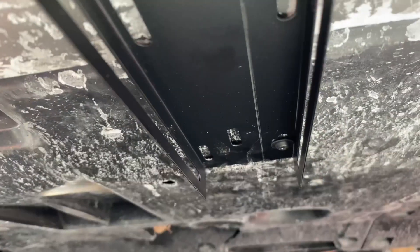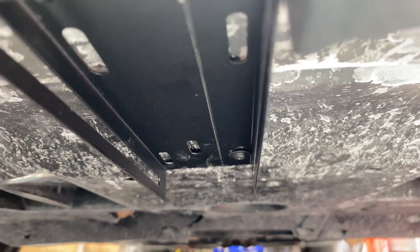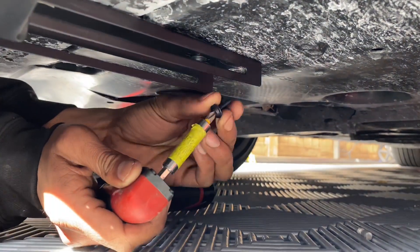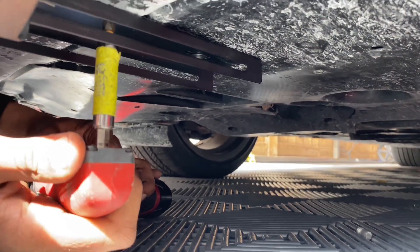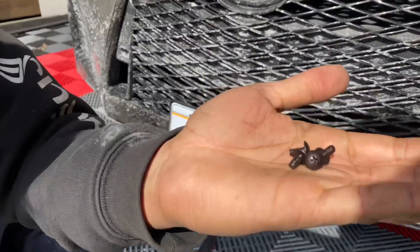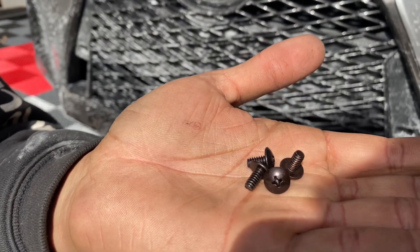Just four spots like I said — one, two, and two in the back. You can add one in the middle if you'd like. Then use these four screws to put the license plate on.